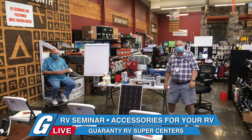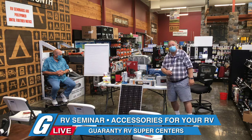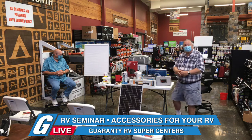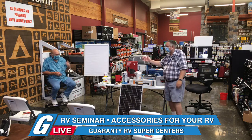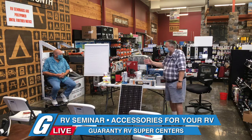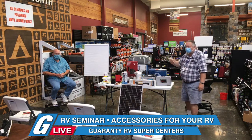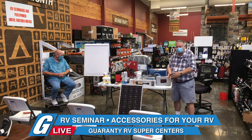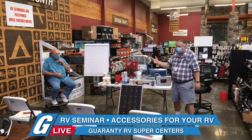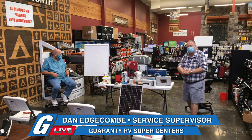Good morning, welcome to Guaranty RV, sometime in July 2020. We're here to do an accessory seminar. This is Dave Taylor, our service director — they call it fixed operations because everything that gets messed up, we fix. My name is Dan. We've been doing this for seven or eight years. Welcome and thank you for tuning in.